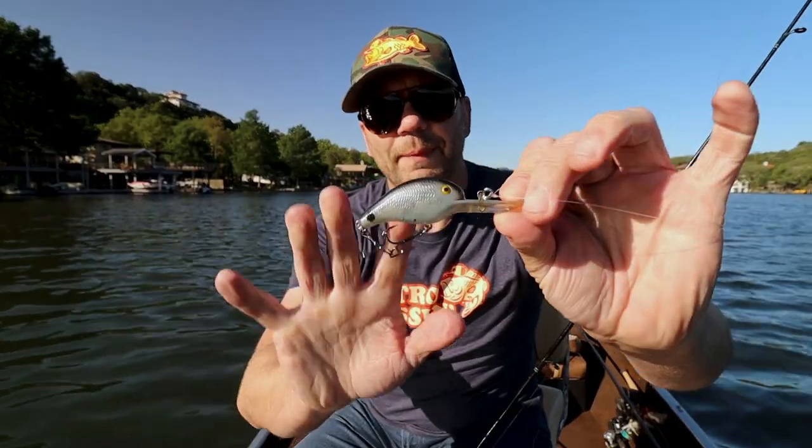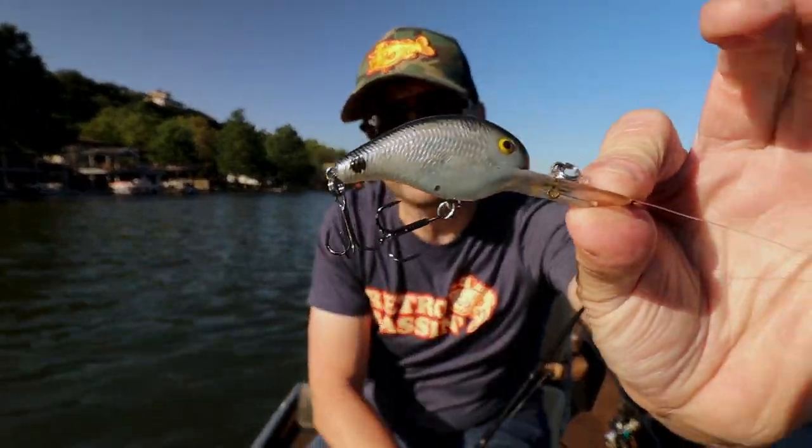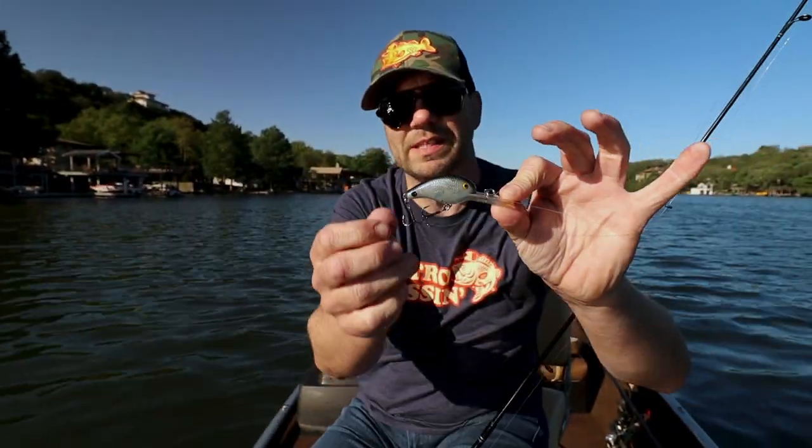The only thing that's kind of jacked me up a little bit today is I swapped out the hooks on this and went with a little bit of a bigger hook than perhaps is designed for the bait. Occasionally that front hook is catching the back hook, so I might need to do like the old original Rat-L-Trap deal where I put a smaller hook on the back — but I ain't doing that now.